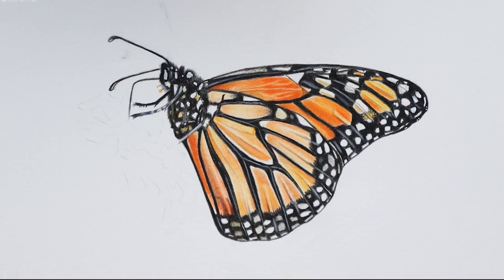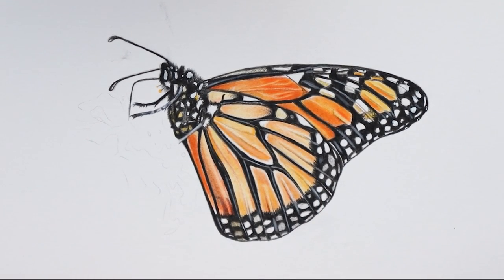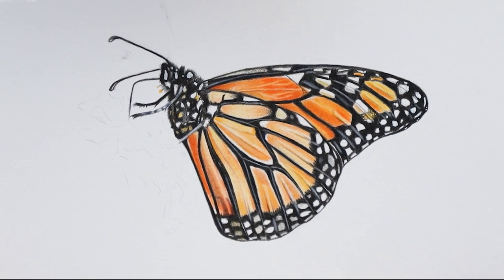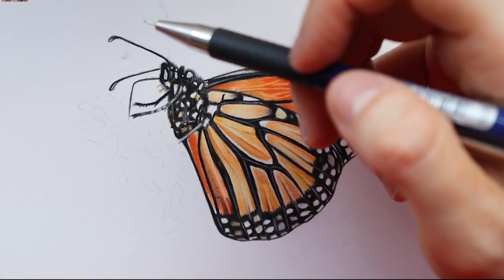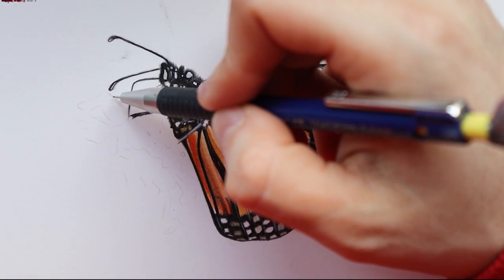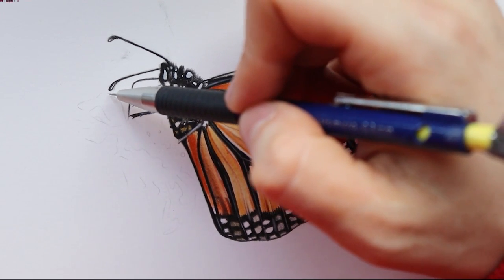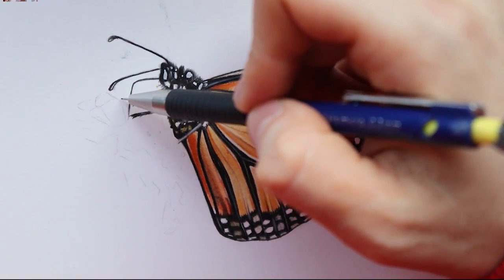I'm going to first start by remaking the sketch of the flower because as you can see it is very blurry and not very visible anymore. Then I'm going to start with the base layers and start adding shadows, layers, highlights, and everything. I don't want to follow the reference photo 100% — just drawing what I'm seeing. Don't stress if you didn't follow the reference photo 100%; just give yourself time for creativity and enjoy it.